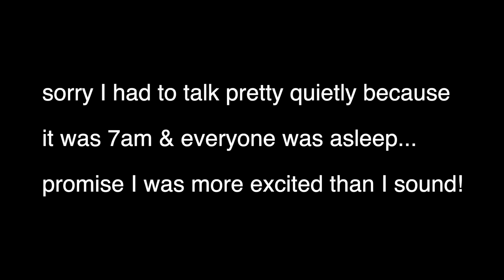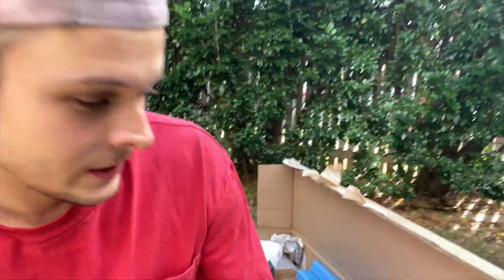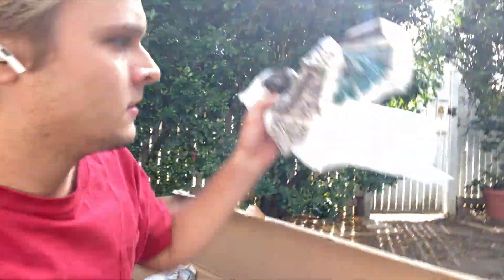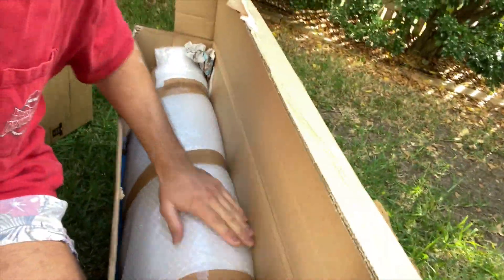Just got some super exciting packages. Behind there'll be the arches, and down here will be all the front end pieces like the headlights surrounds, the grill, and the fuel cap from Uproar 4x4. I'm gonna open them now. We got some pool noodles, some newspaper, more pool noodles, and there it is in there — and we got our pool noodles in there too, so handy.